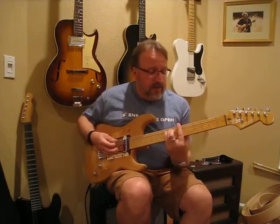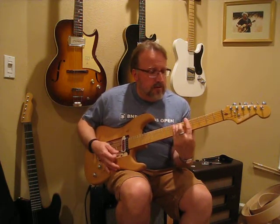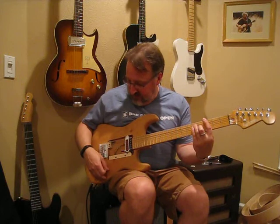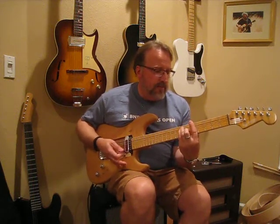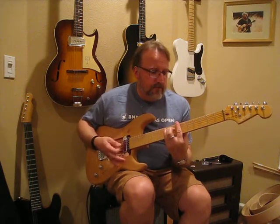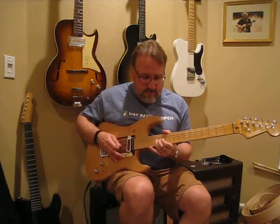Now back the tone down about halfway. [guitar playing] Interesting tone — a little bit of D'Armond in there. Okay, so now I'm going to go both back wide open and pop a little gain to it. And you remember the D'Armond. [guitar playing] And the Tele neck. [guitar playing]